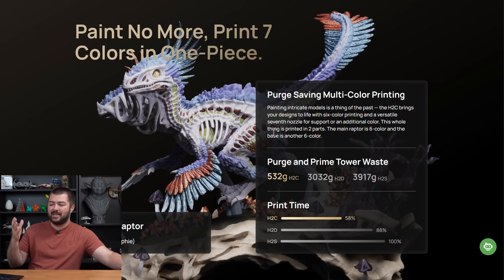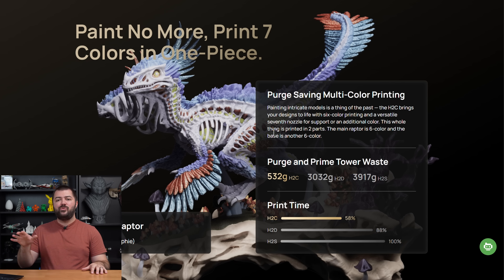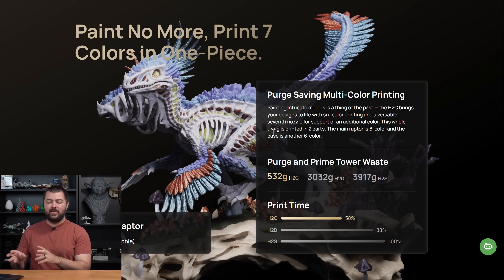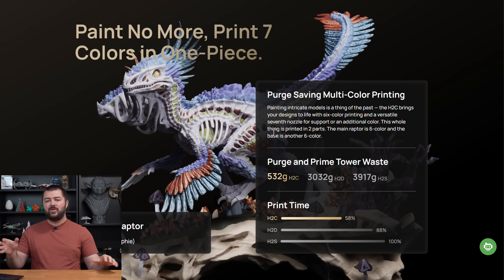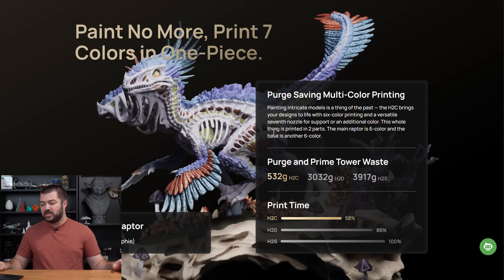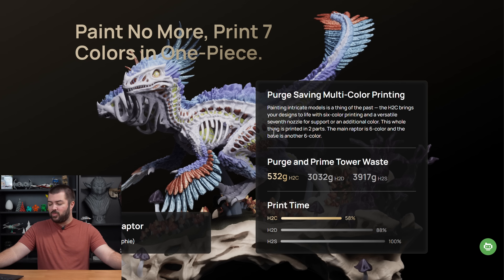Waste elimination is really the main thing Bamboo Lab is focused on here. They're not necessarily focused on being faster than their competition — they just want you to hit print and get a beautiful result. Their focus is not on being faster than a tool changer. The H2S to H2C comparison shows a 42% decrease in swap speeds, and it saves quite a bit of filament too.